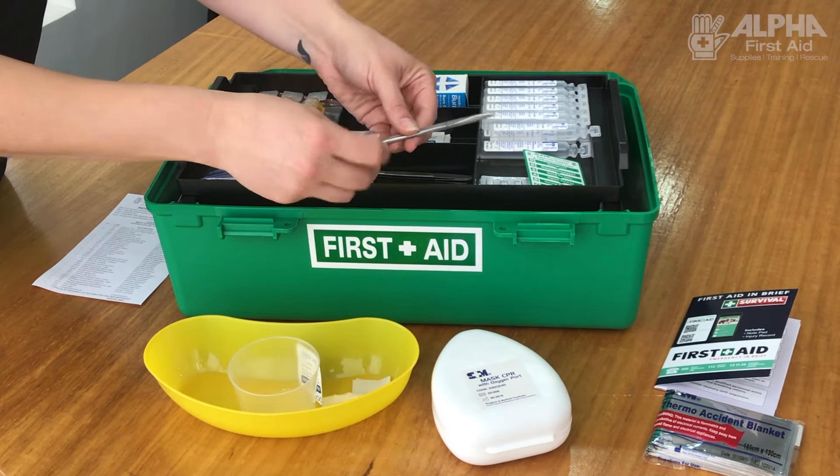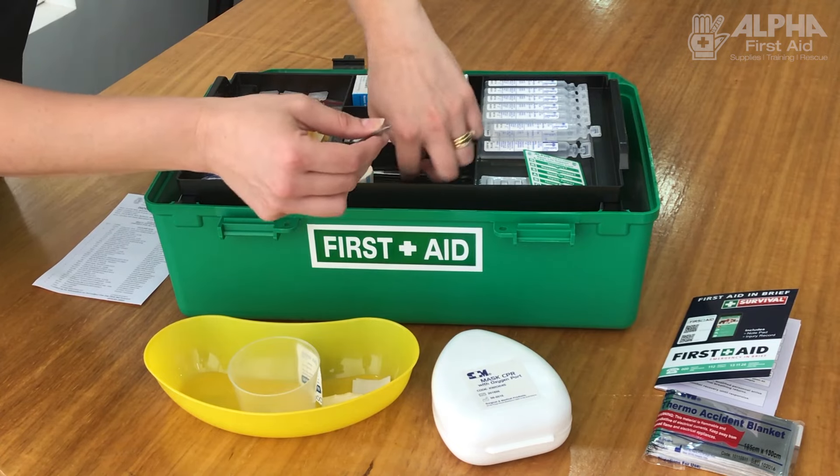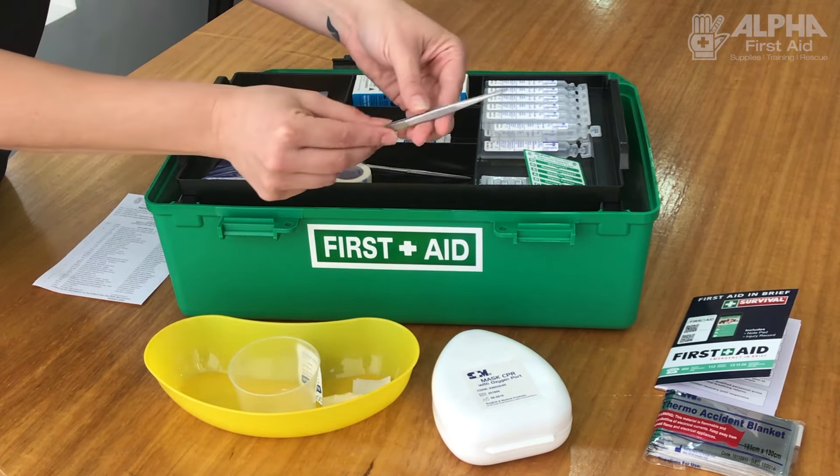Scissors — we know what they're for, but just in case, it's to cut dressings and to cut bandages. And you have the splinter forceps as well.